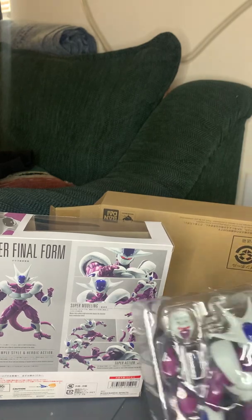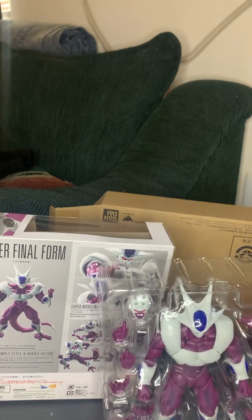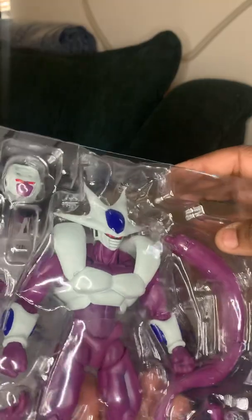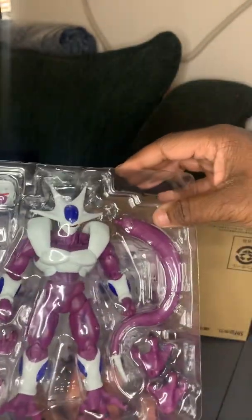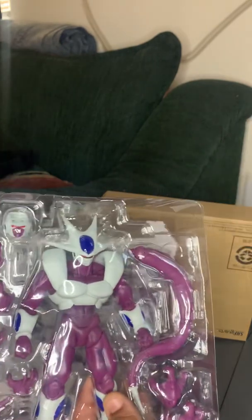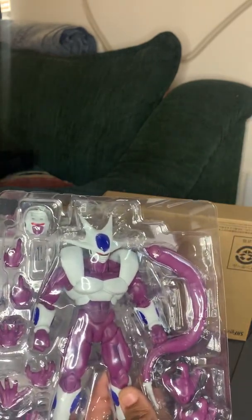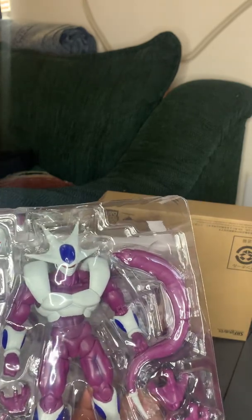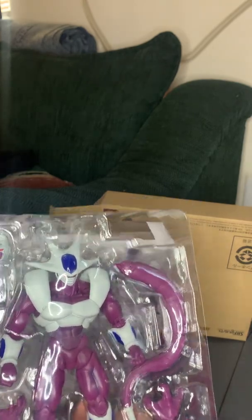And here is Cooler, out of the box — not out of the plastic yet, but out of the box. Let's take a detailed look at the figure. Looking pretty damn good. One alternate face, eight hands in total, two pairs of feet, and a tail.